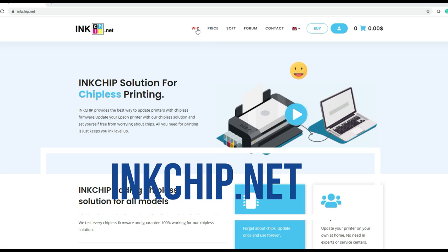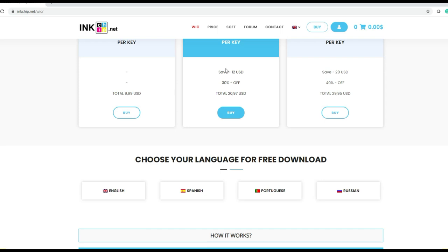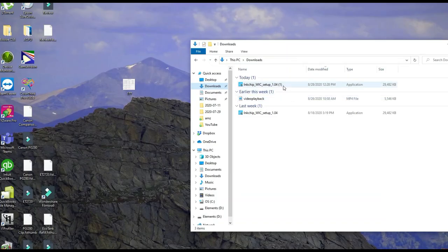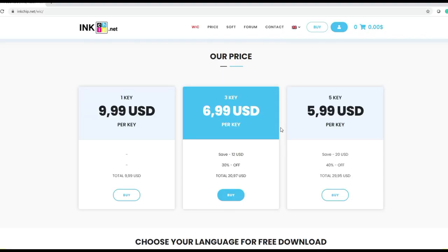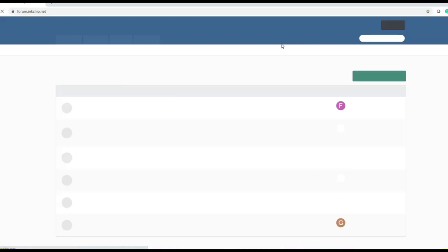Go to WIC, and before you go ahead and purchase it, it's better to test it and make sure it works on your computer. Based on your language — I guess it's English — just download it, click English and download this version. By the way, this software only works for Windows, there's no Mac version. After you download it, you can just double click and install it. If you have a problem installing or using the program, you can go to the forum to see if anybody else has a similar issue.